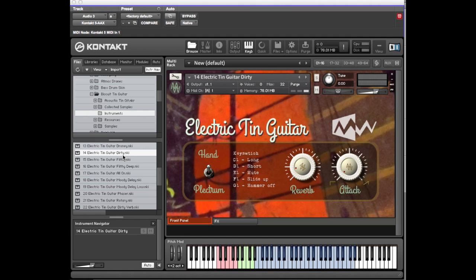There are various filthy, filthy deep bits. Let's load Filthy Deep. Because it's been detuned it's kind of cool, and it sounds particularly good with the mute. I'm sure someone can do something good with that.